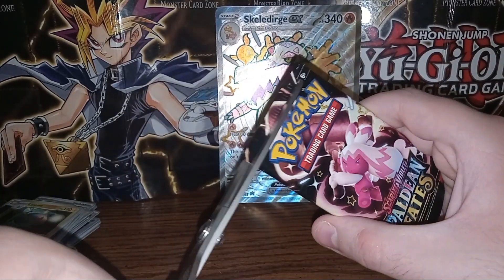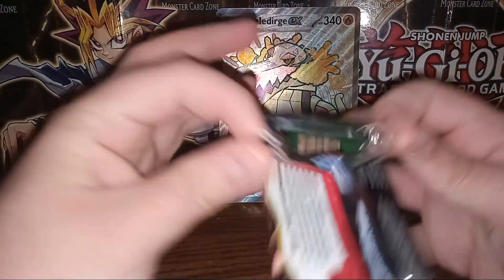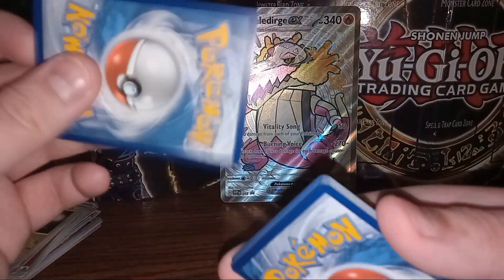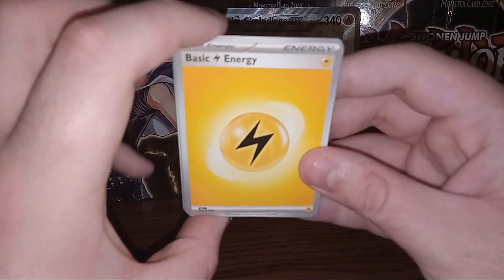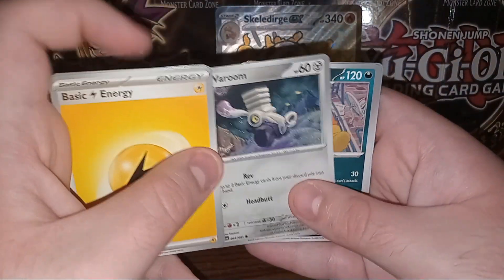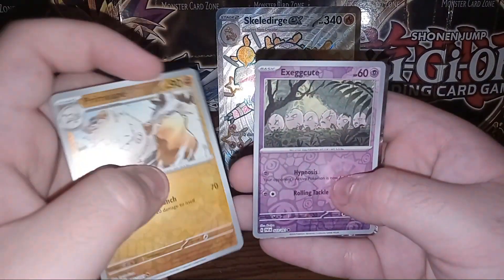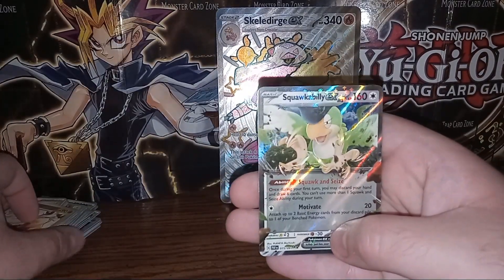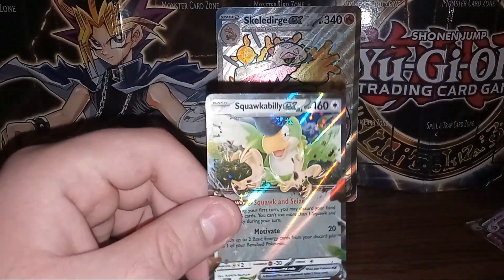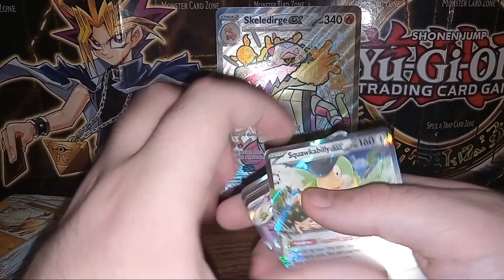Here we go on to our last pack of the video. Let's hope for something good. Electric Energy. We go to Grieverd, Charcadet, Clobopus, Vroom, Scrafty, Curlia, Gengar, Foil Prime Ape, Foil Execute, and on the end we have Squawkabilly EX. I wanted an EX and we got one, but I should have specified which one because I've got four of these from the exact same set.